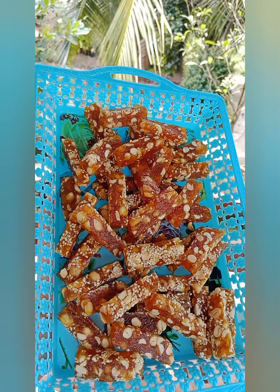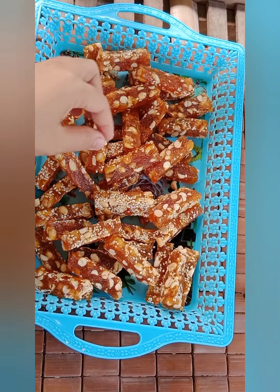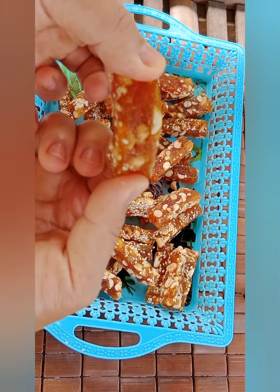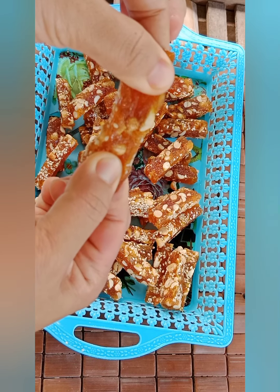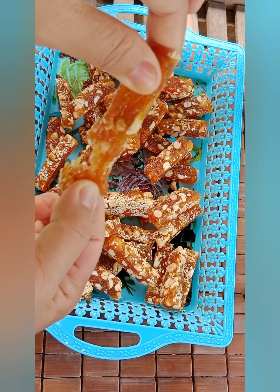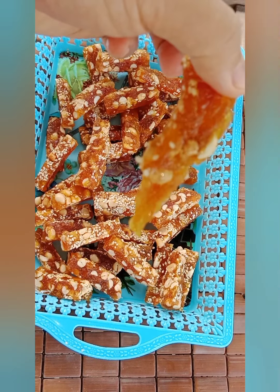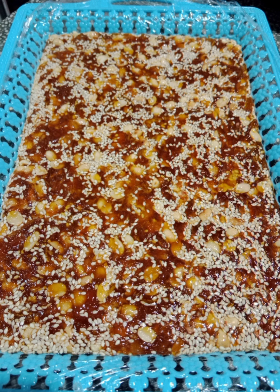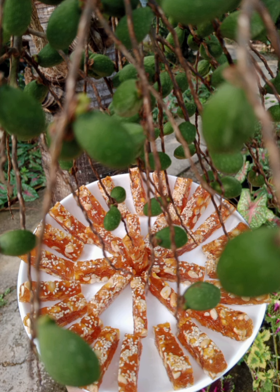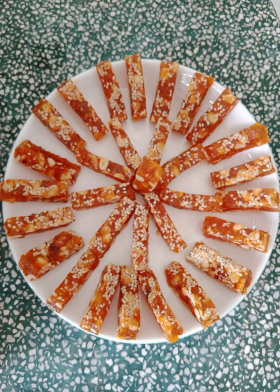Và bây giờ xin mời các bạn xem thành phẩm của mình. Các bạn xem kẹo của mình rất là bóng bẫy, rất là trong và rất là dẻo. Nếu các bạn cũng có cùng sở thích là làm bánh kẹo như mình thì xin mời các bạn ghé qua thăm kênh của mình và nhớ để lại cái đăng ký. Khi nào mình có những cái video clip làm bánh kẹo mới mình sẽ cập nhật cho các bạn xem. Và bây giờ thì xin chào các bạn và hẹn gặp lại vào những video clip tiếp theo.